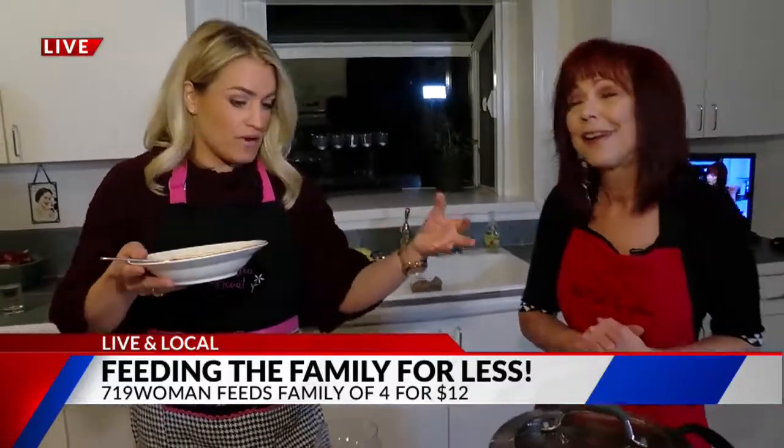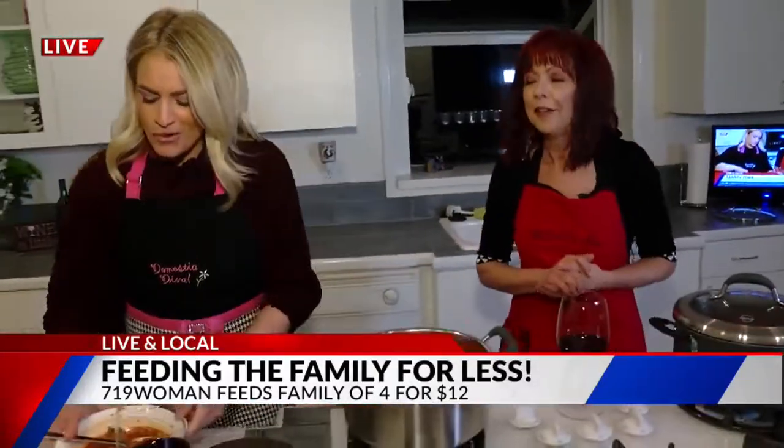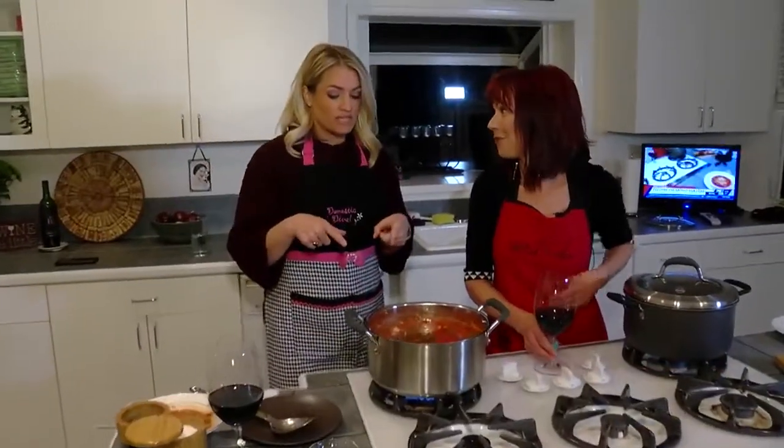Gluten-free, gluten-not-free — doesn't matter. Live, local, and loving it all morning long with the 719 Woman. If you guys want these recipes, you can get them right now on her website, 719woman.com. We've got goodies that are cheap for the whole family.